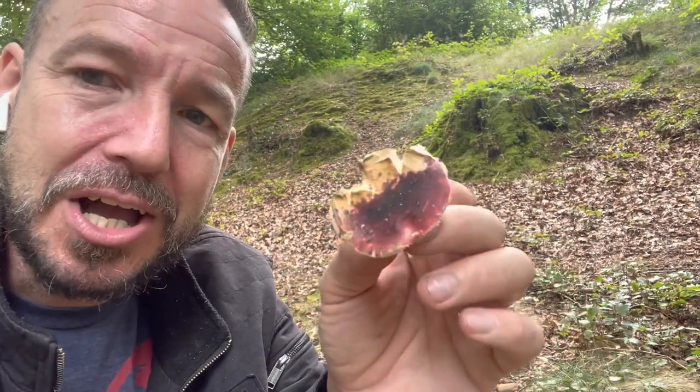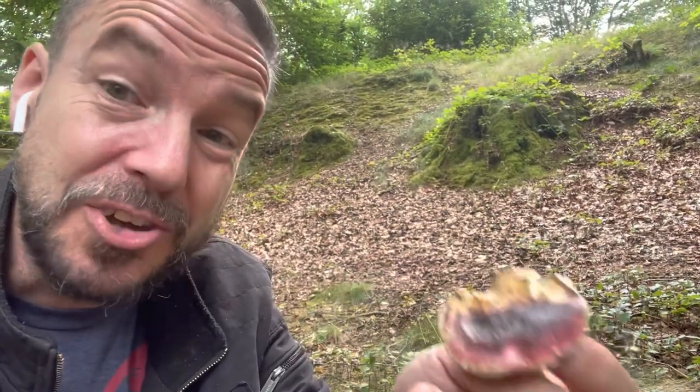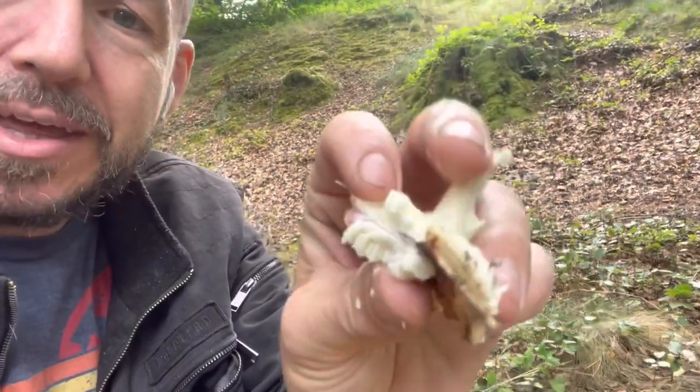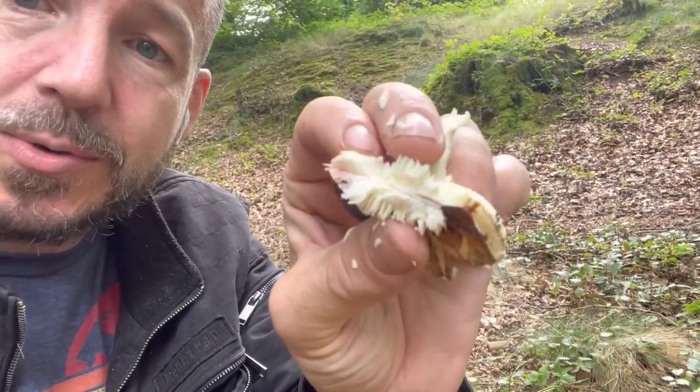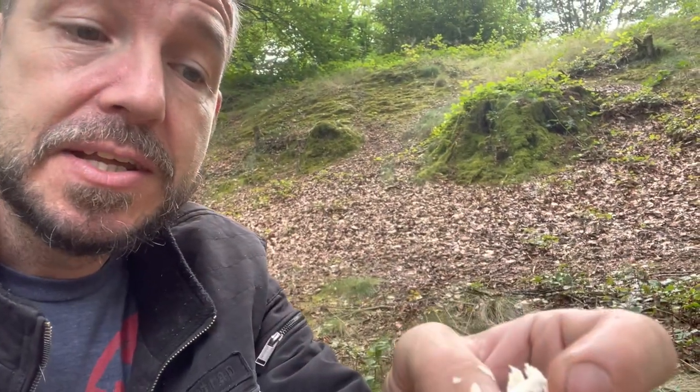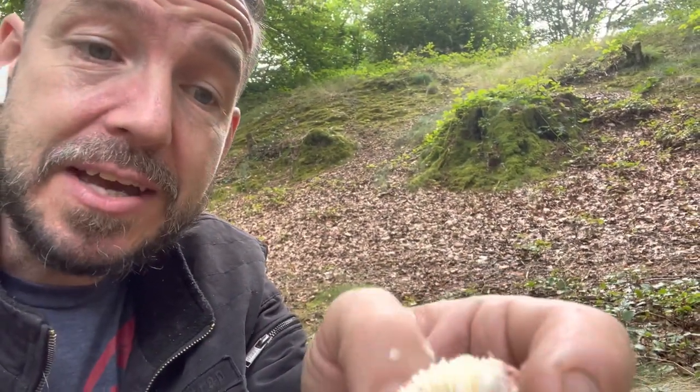Another type of mushroom that shares that variable cap colour and can superficially look similar are the milk caps. If you were to break a bit of the cap on a milk cap, it would ooze a white liquid substance, and that would tell you that you have a milk cap species. But if we don't have any of those things, we must have a Russula, at which point you do a taste test.